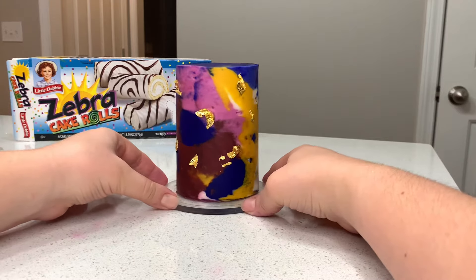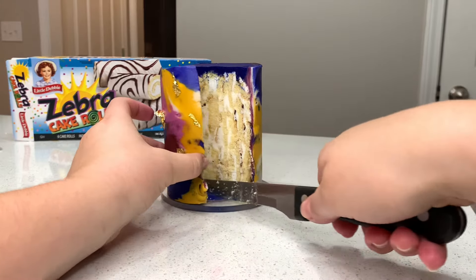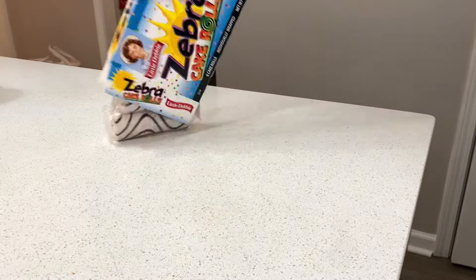Would you believe me if I told you that this beautiful little mini cake is made out of a whole box of zebra cake rolls? Well it is, and I'm going to show you how. I'm Sydney, the Wildflower Mama, and I'm so glad you're here watching this video.